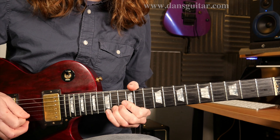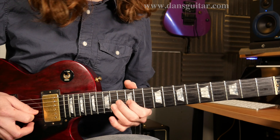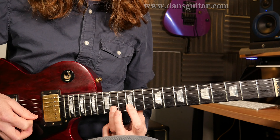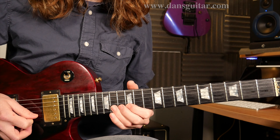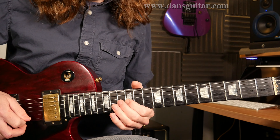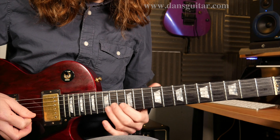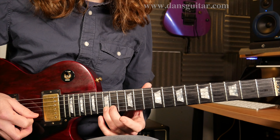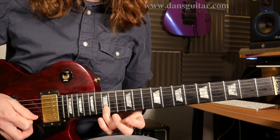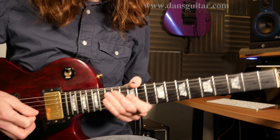And then you're bringing it back down and adding vibrato. Then you've got a pull-off from that 14th to the 12th, same string. Roll that first finger across to the 12th fret on the third string, and hammer back on to the 13th fret of that same string. With three bends on the 15th fret, full tones, on that second string. Then you repeat the first lick again.